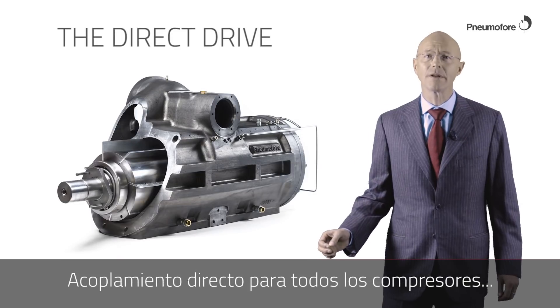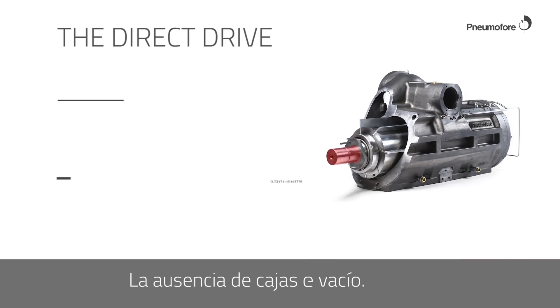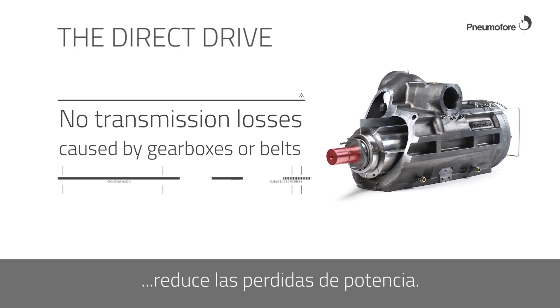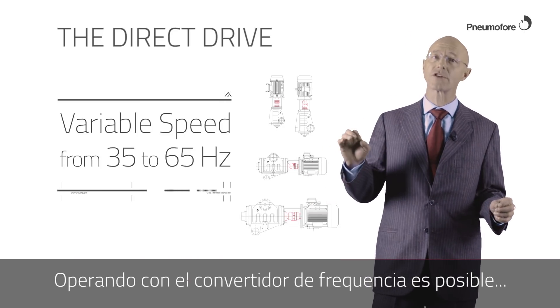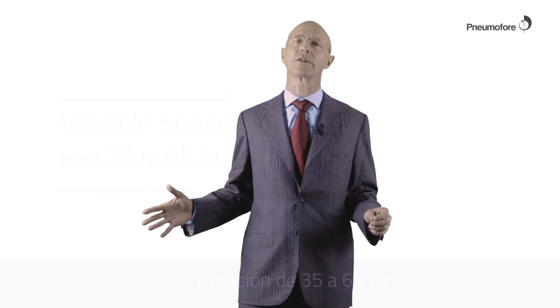Direct coupling for all models of compressors and vacuum pumps. The direct coupling allows avoiding the power losses caused by gearboxes and belt drives. The variable speed operation allows variation from 35 to 65 Hertz depending on the model.